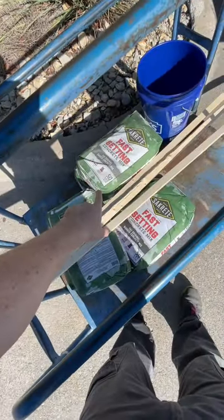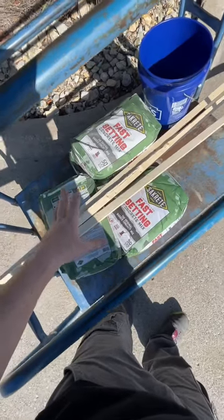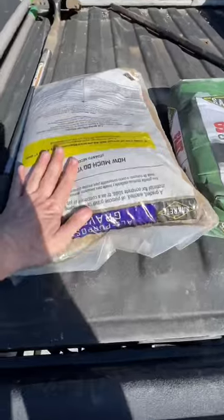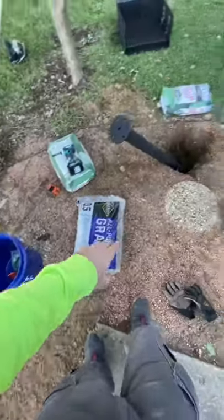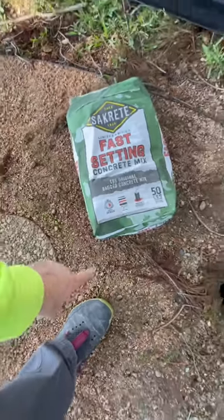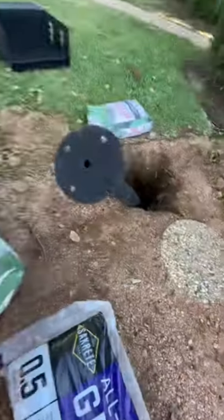We've got six bags of 50-pound Sacrete fast-setting concrete — 30-minute curing time, no mix required. We've got four holes, so 75 pounds of concrete in each hole. We have a five-gallon bucket for water, and for the base of the holes, all-purpose pea gravel. All-purpose gravel will go on the base about an inch or two, then the fast-setting concrete — 30-minute set — a bag and a half for each post. We have our post and pipe level to level the posts.